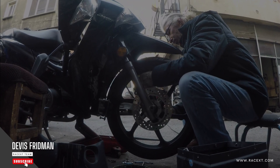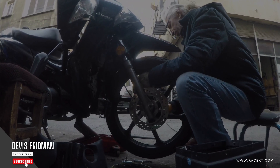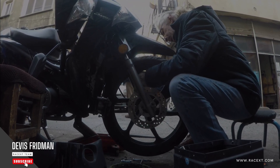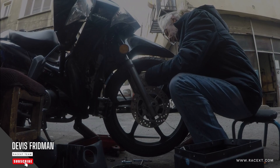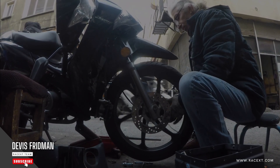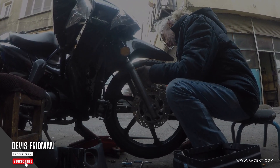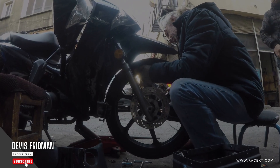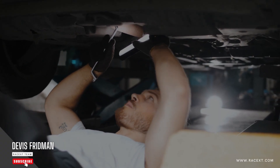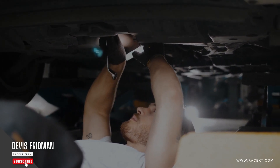Another possible cause of brake squeaking is contaminated brake pads or discs. Contamination is a condition where your brake pads or discs become dirty or oily due to dust, dirt, grease, water, or other substances. This can happen when you drive in dirty or wet conditions, such as mud, sand, snow, or rain. Contaminated brake pads or discs have less friction and more vibration, which can cause a squeaking sound when you apply your brakes.